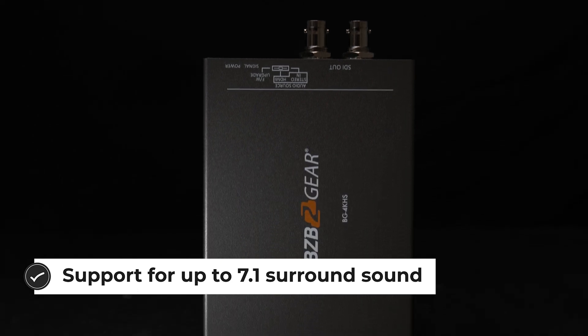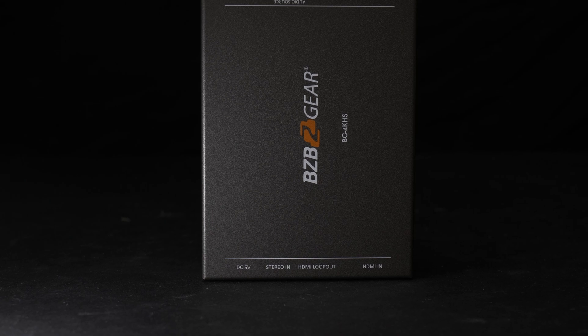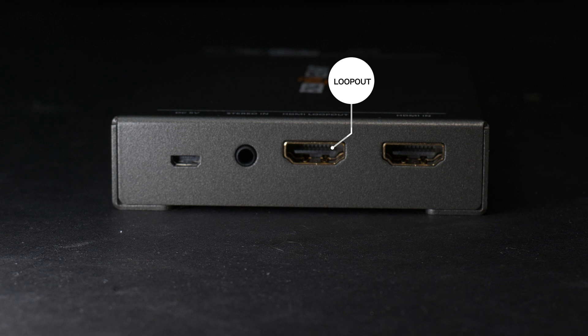The BG4KHS provides two low jitter SDI outputs, one HDMI loopout, and to provide a more flexible application, the BG4KHS is also equipped with a high quality analog stereo embedder. Analog audio supports 2 channel and HDMI surround sound up to 7.1 channel.